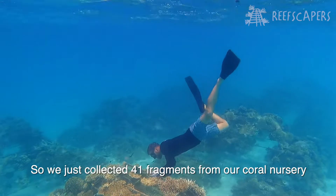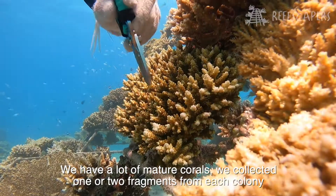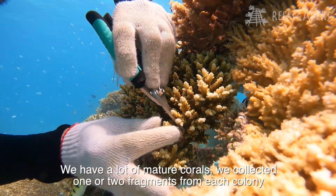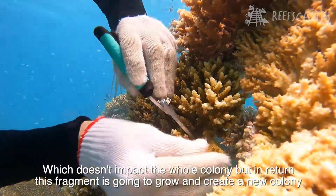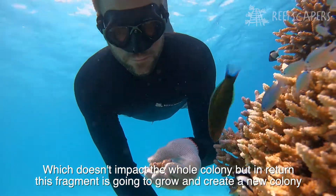We just collected 41 coral fragments from our coral nursery, where we have a lot of mature coral colonies. We collected one or two fragments from each colony, which doesn't impact the whole colony, but in return this coral fragment is going to grow and create a new colony.